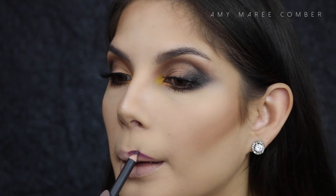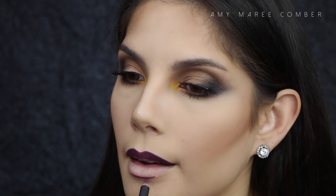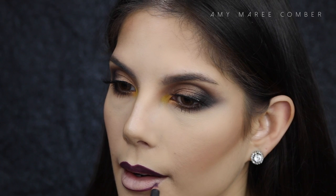I decided to go with a dark lip — I miss dark lips so much. The purple also complements the yellow eyeshadow. I'm just lining them to get a clean, crisp line, then filling them in with a very similar colour from Colourpop.